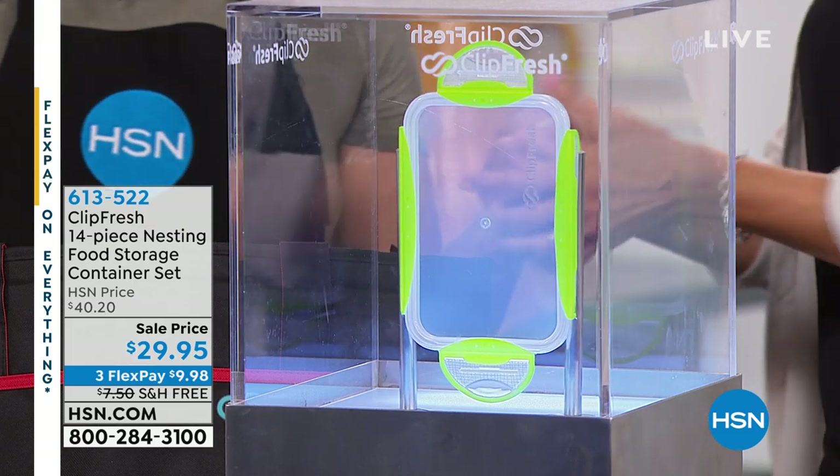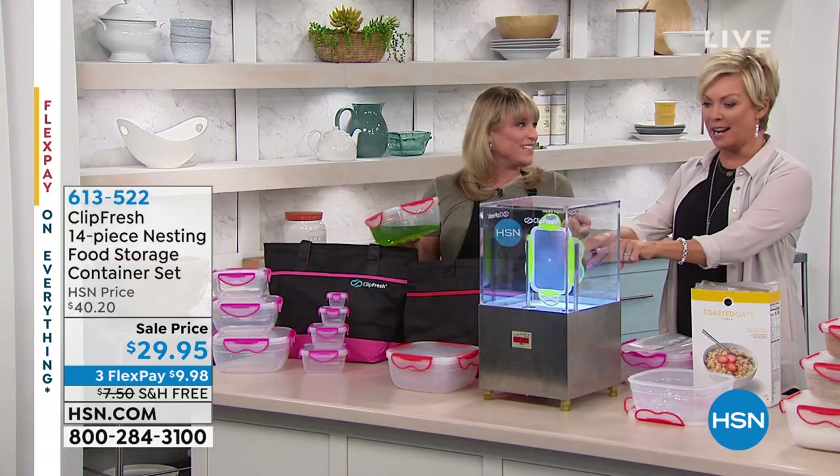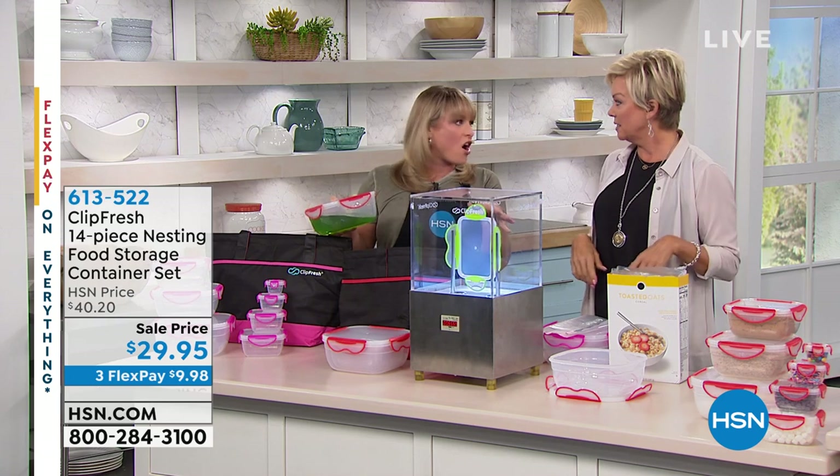I love the ClipFresh. This is the most important demo to show everybody right out of the gate — how many of us don't have plastic containers that have cracked? Or the little wings fall off.